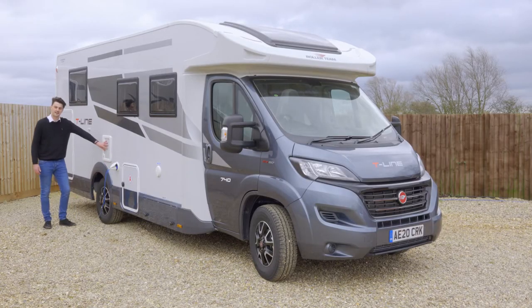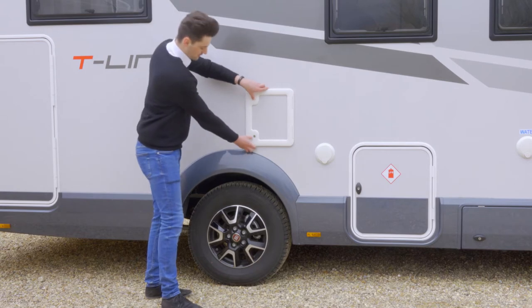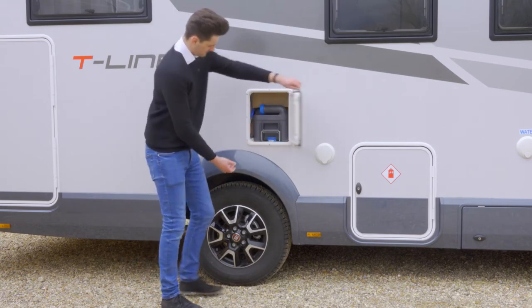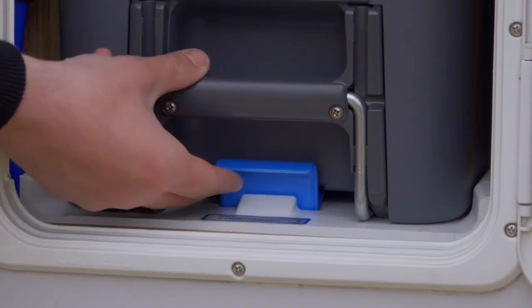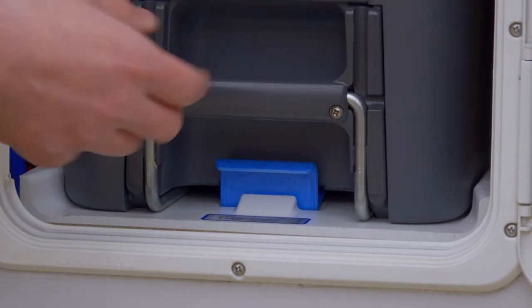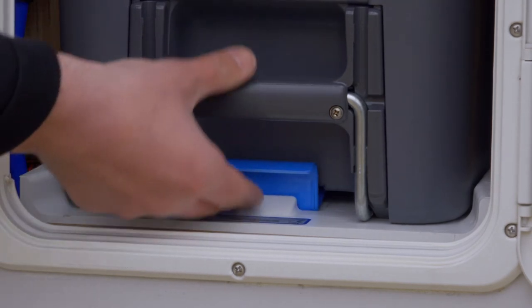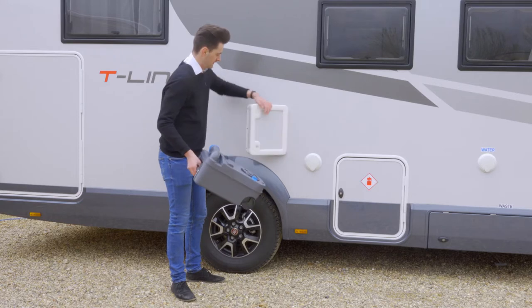Your toilet cassette is located in here. I'm going to show you how to empty the toilet cassette. To open the door you press these two buttons. When you go to empty this cassette you need to pull up this lever. It won't work if the flap on the toilet inside is open — that will get stuck. So you need to make sure you go inside and close it before you pull it out. Once it's closed you can pull that out, then close the door.